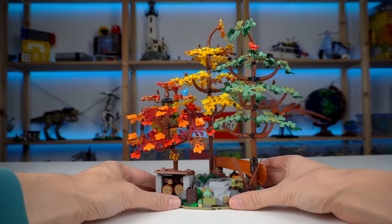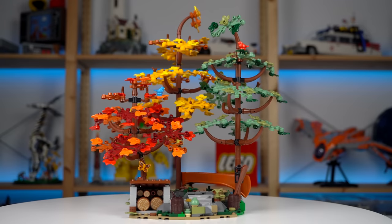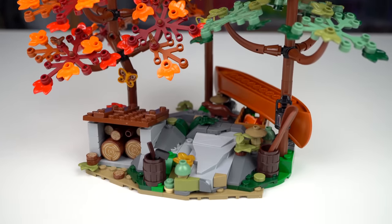The two sections can actually be connected for a small mini forest scene if you want to have them detached from the cabin, which I thought was very neat. Imagine having this as a gift-with-purchase set — insane value.